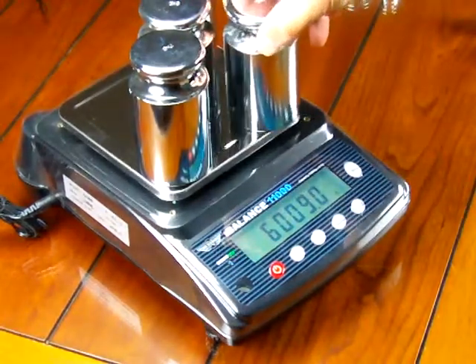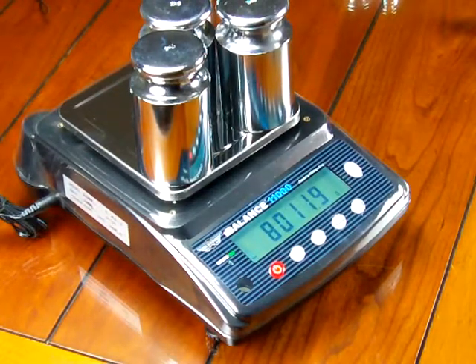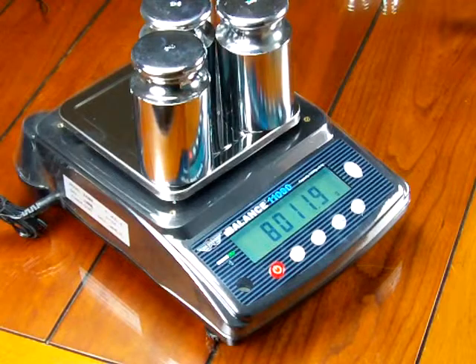Here's another 2 kilograms, and now we're at 8,011.9 — so that's almost 120 divisions or 12 grams. The scale seems to be very linear, but the problem is it's not very accurate.